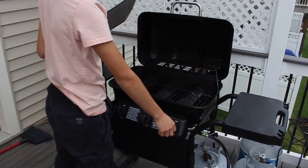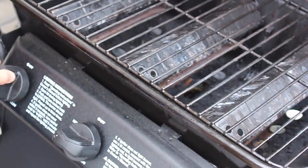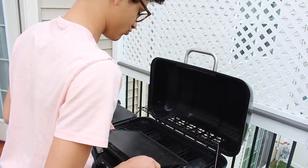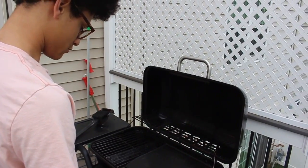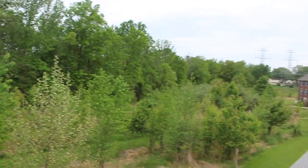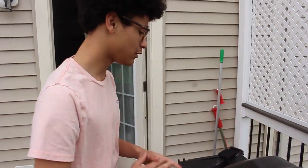Guys look at that flame! Come closer, look at that flame. Yes sir. So we're gonna turn on all of them. Now we're gonna place this right here — we're gonna put it on low for now. We went crazy when we got this thing out. But now it's time to go prepare the food while this warms up.